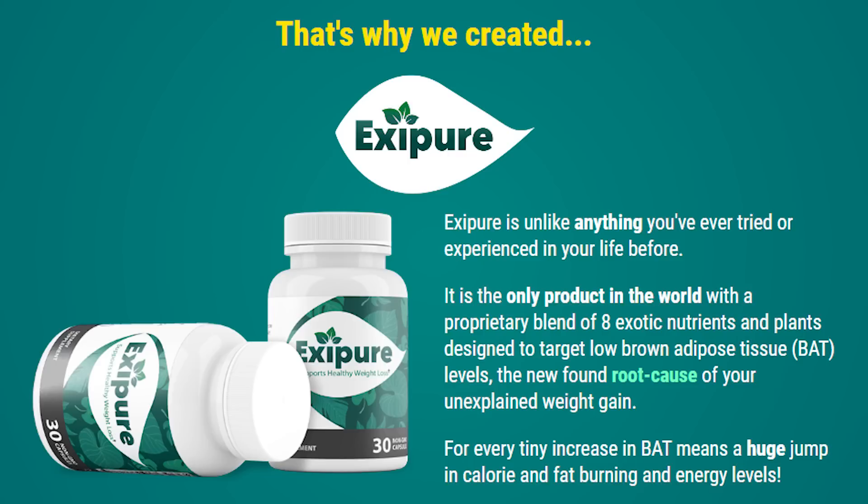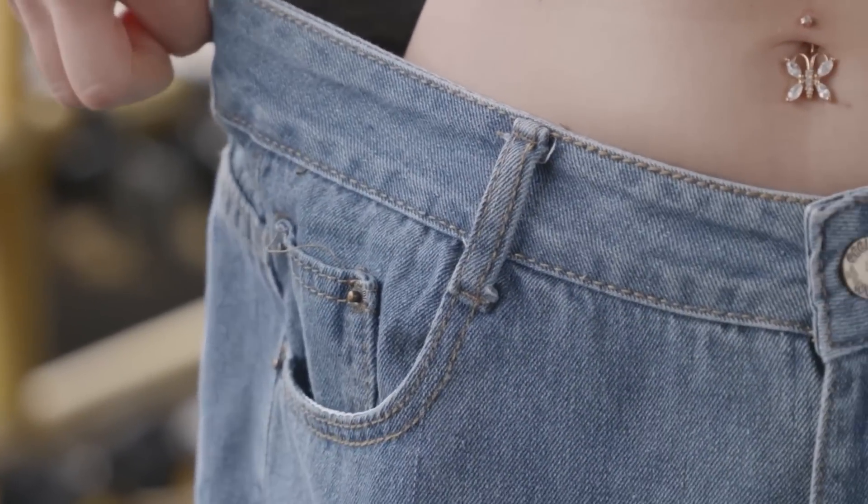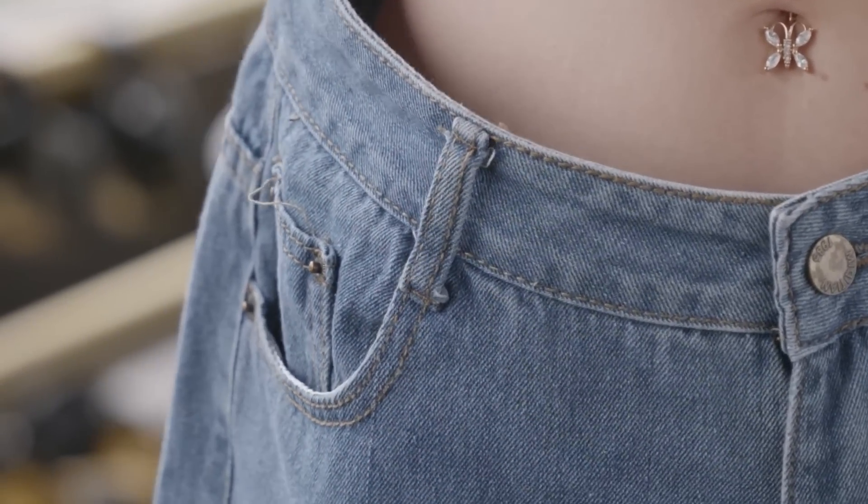Additionally, it revs up the metabolism and accelerates the digestive system for healthy weight loss support. Many natural ingredients in XePure are rich in antioxidants to help cleanse the body, remove free radicals, and avoid oxidative stress. XePure has long-term health benefits, unlike other weight loss programs and supplements that give only temporary relief from weight gain.